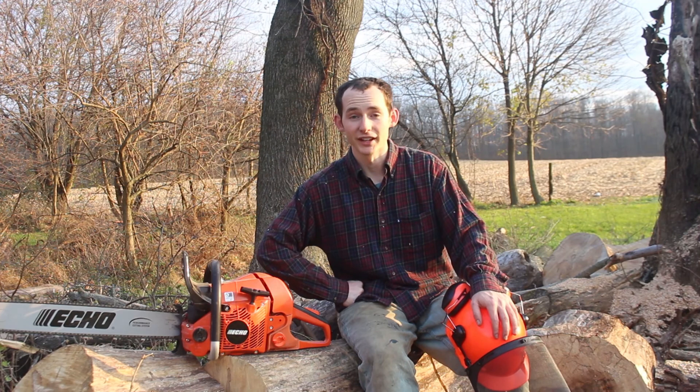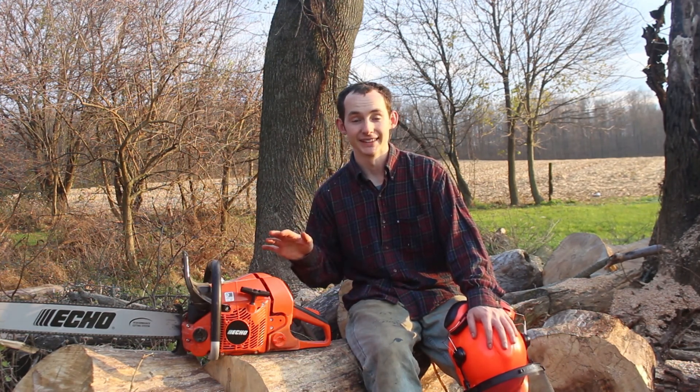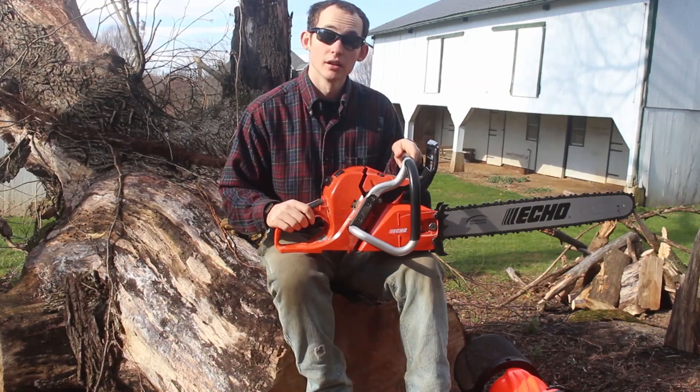I've been cutting for about an hour with this thing through both some rotten and some hard wood, and I can say for a fact that it absolutely rips — it does not run out of power even for a second. Coming from my old Stihl AV28, this thing is in a completely different league. It does a solid job and the 24-inch bar is really nice too. Cutting through big logs like this and being able to do it in one pass saves time and energy — no need to roll logs around and come at them from different angles.